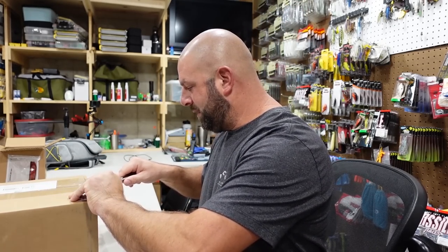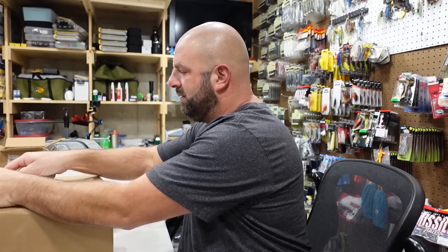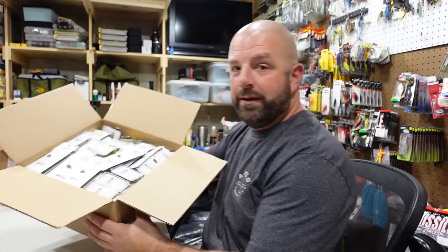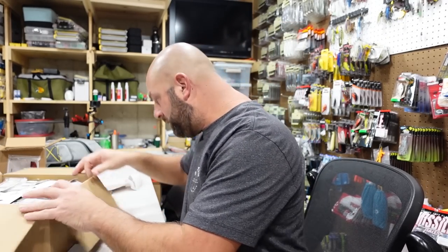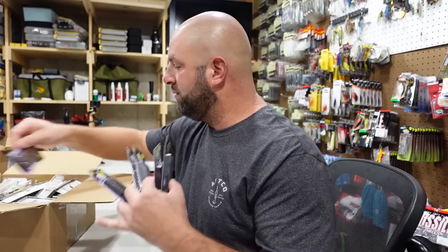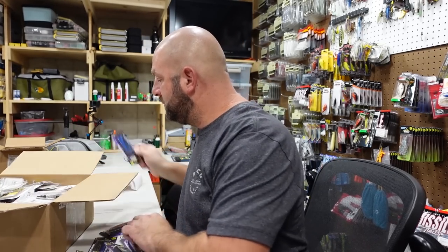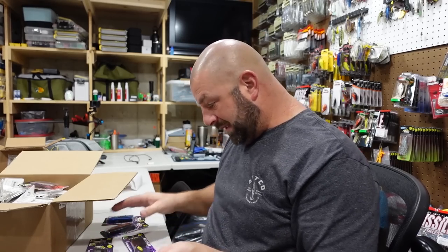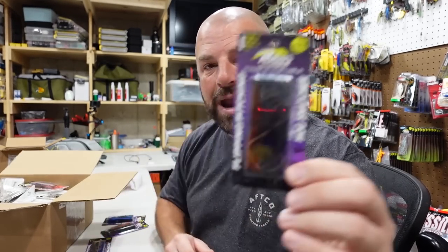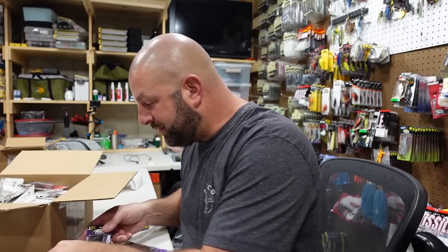That was a whole lot of jig heads in the first box. I'm sure there's some spinner baits, buzz baits, and chatter baits in here. Some jigs — oh yeah, this box is loaded. A lot of tungsten in here as well. We got a bunch of these — you can kind of see what I'm going to concentrate more on this year. We got at least a dozen here. Let's take a good color to show you guys — we got black and blue, green pumpkin amber red, straight black, and PB&J Bling. Some awesome colors here.